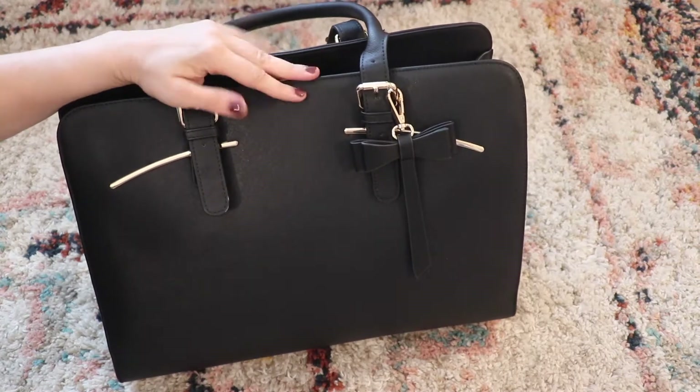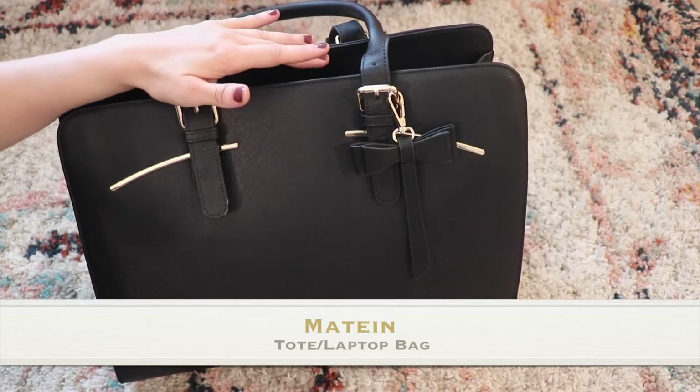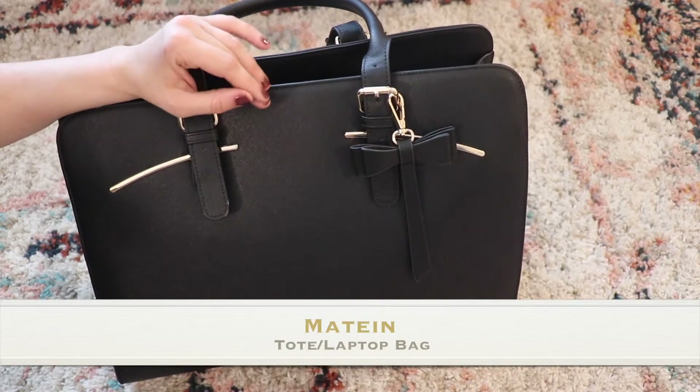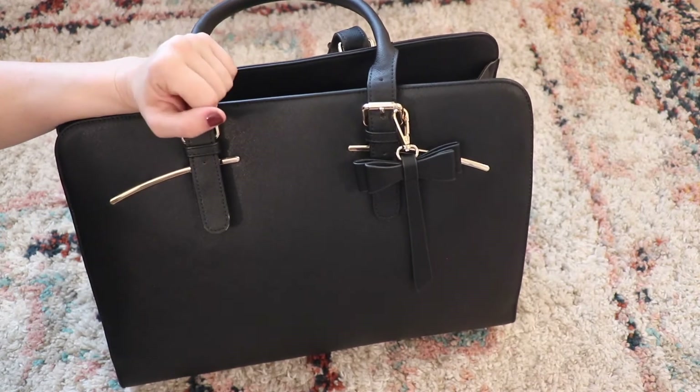Hey guys, it's Jess from Marks of Motherhood and today I'm going to show you guys this new laptop bag. I was sent this bag and talked to them about doing a giveaway for you guys. So if you're interested in entering that, I will link the Instagram post down below.